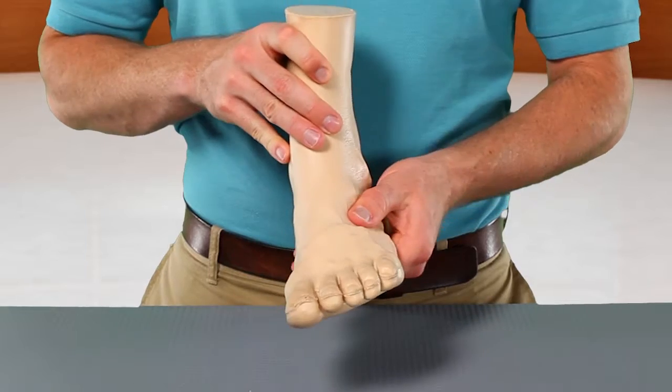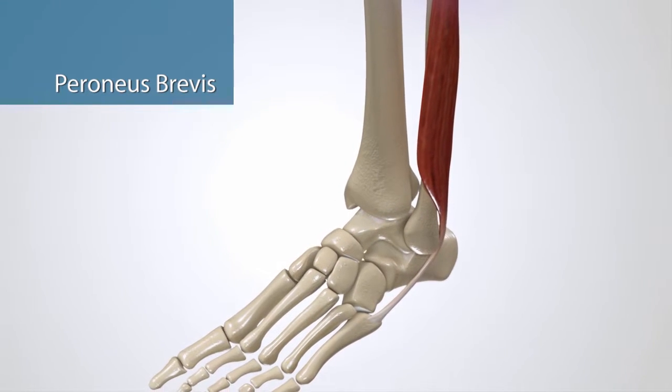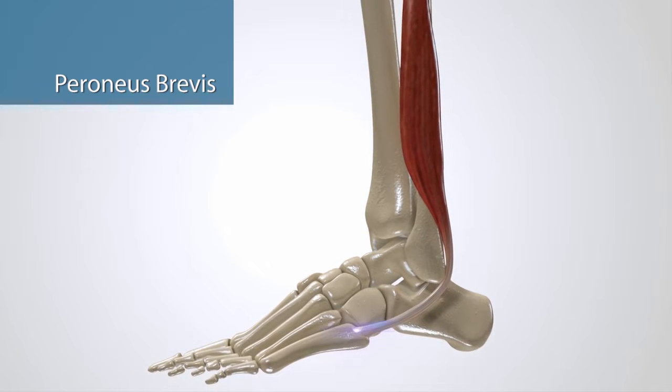You also have two primary muscles that prevent inversion and allow you to evert your foot, or lift the outside edge of your foot. These two muscles are called peroneus longus and peroneus brevis. Peroneus brevis attaches to your fibula low in your calf and quickly turns into a tendon that wraps around the back of your ankle and attaches to the outside of your foot at the base of the fifth metatarsal.